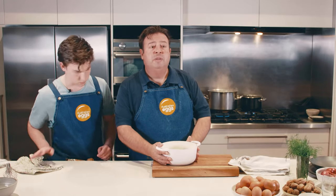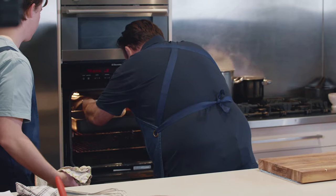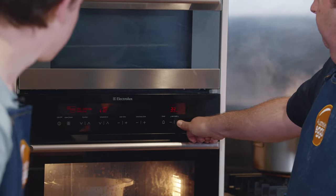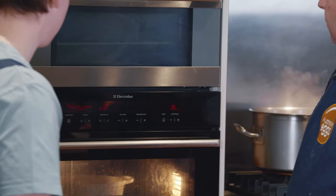We're going to go straight over to the oven, which is preheated with the water bath in it. Pop it right into the middle of that water bath. It's at 180 degrees on fan cooking. We're going to set our timer for 35 minutes.